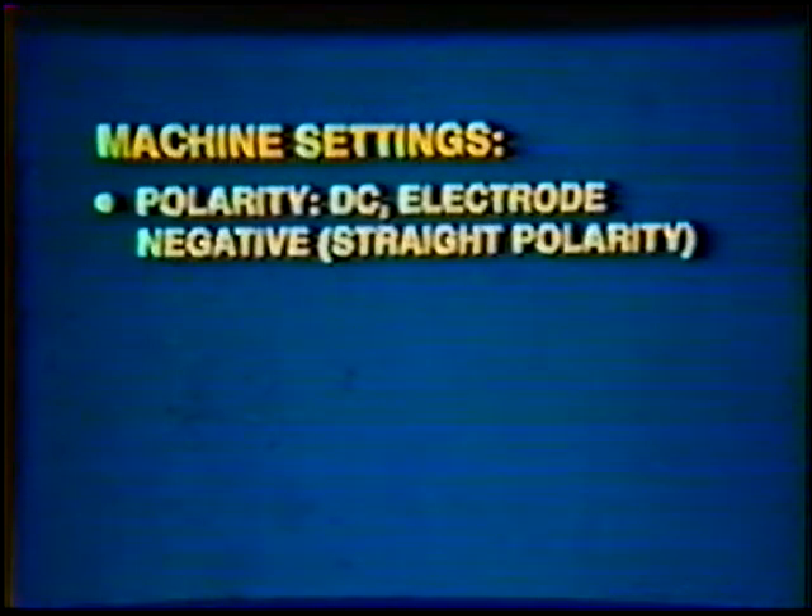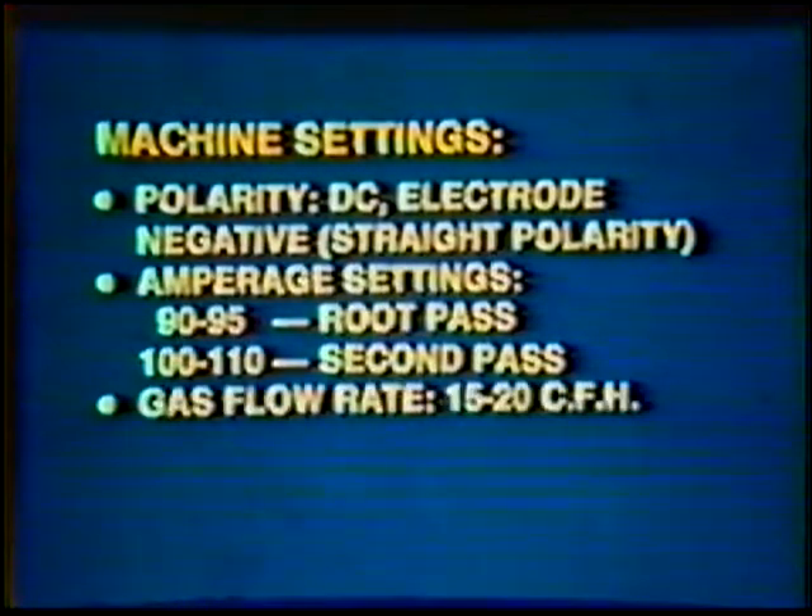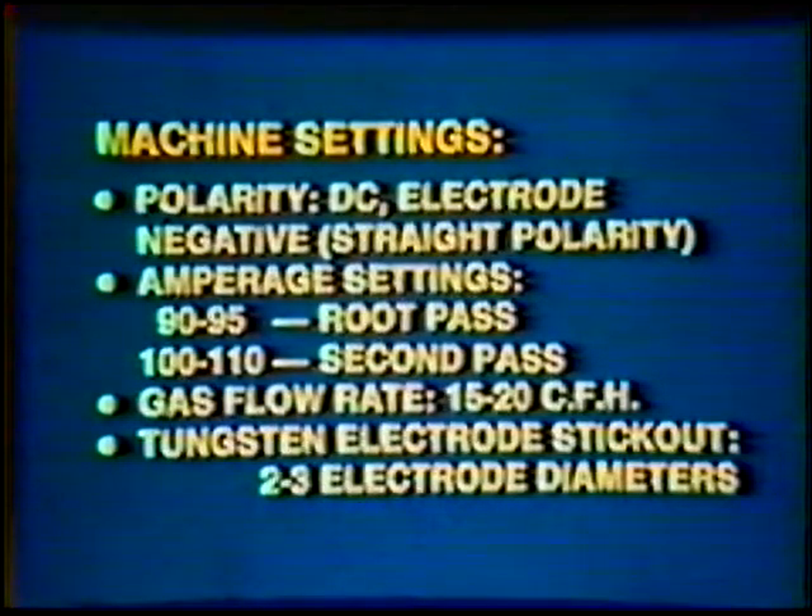Machine settings. Polarity: Direct Current Electrode Negative, straight polarity. Amperage setting: 90 to 95 amps for the root pass and 100 to 110 amps for the second pass. Gas flow rate: 15 to 20 cubic feet per hour. Tungsten electrode stick out: 2 to 3 electrode diameters.